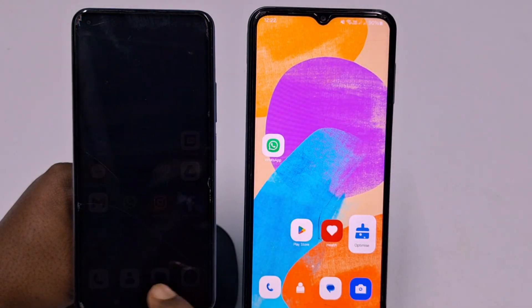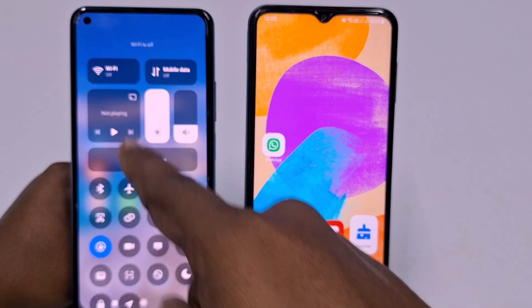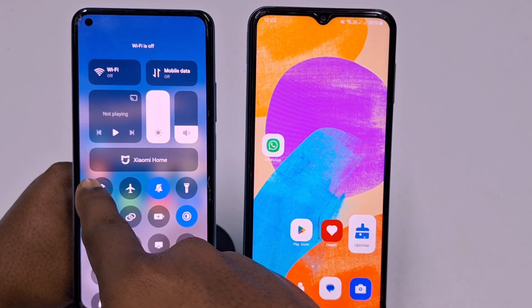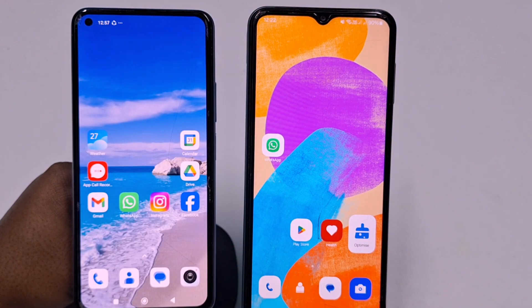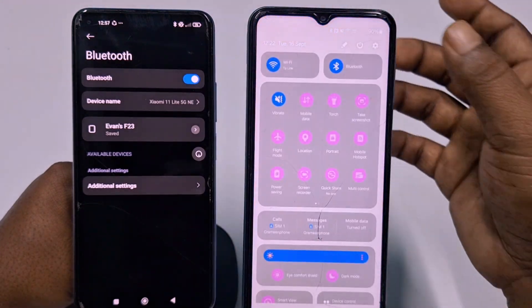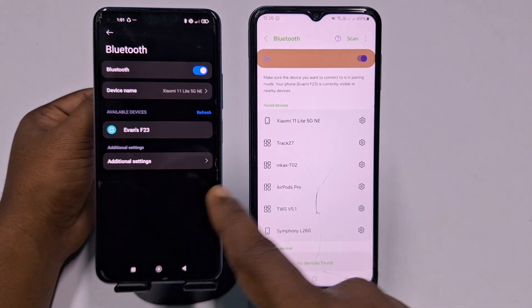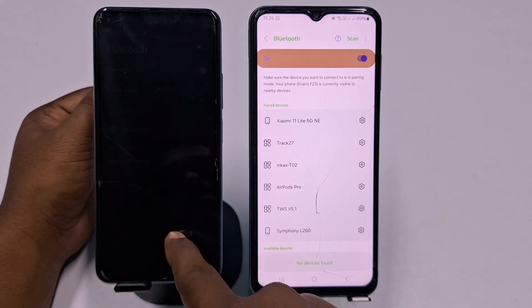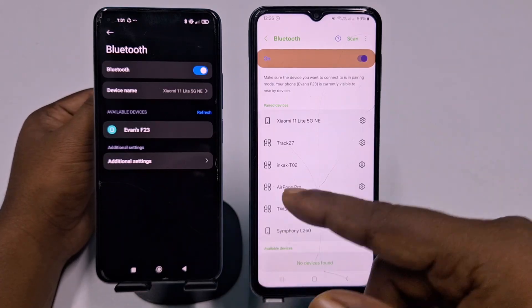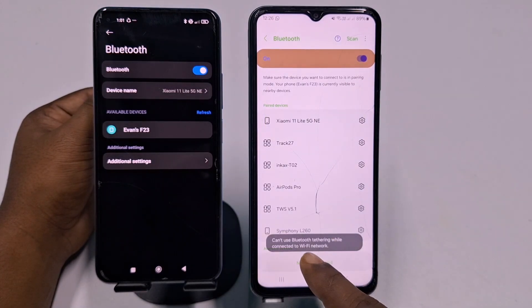Now go to your other phone. First turn off its Wi-Fi, then open Bluetooth. You need to pair these two phones. Go to Bluetooth, then click 'Details' — this shows my phone name. Let me pair these devices. Click on the Samsung device to begin pairing — you can see it says 'Can't use Bluetooth' initially.